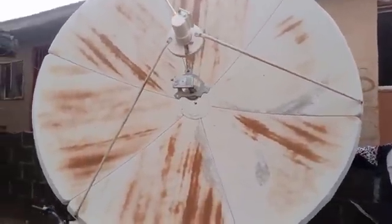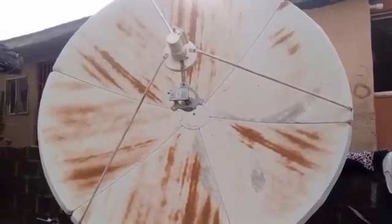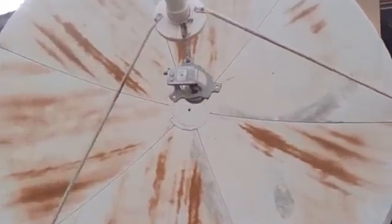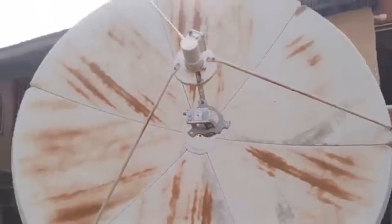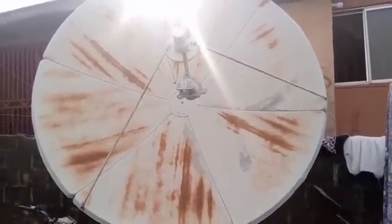What makes this dish C band or KU band is the LNB associated with it, and not the dish size. Some of you will just see a big dish and conclude that it's a C band setup — that's not correct.